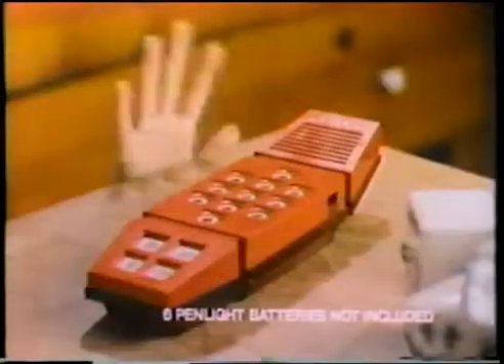Merlin has six electronic games in one. It's really fun for most everyone in the family. Six pin light batteries not included.